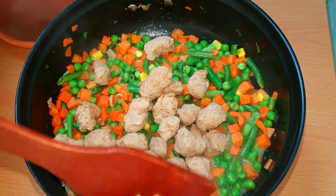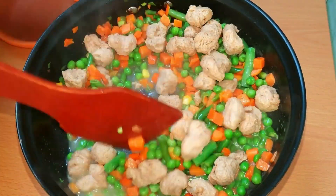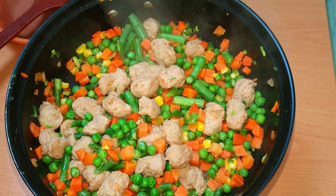We add some soya bean. This is optional. I add some soya bean for proteins.